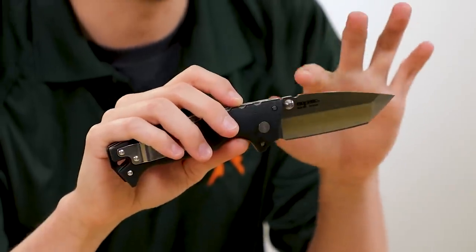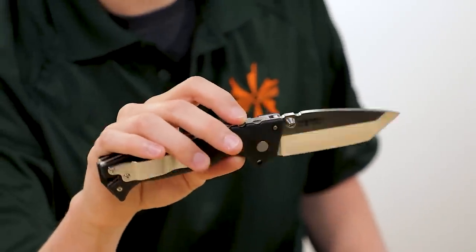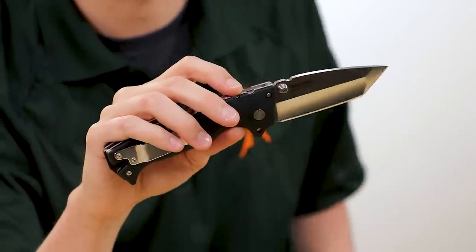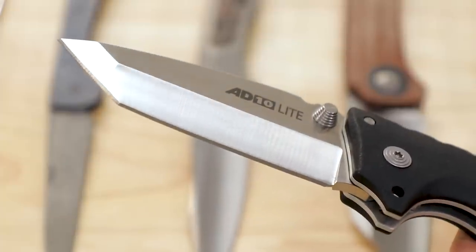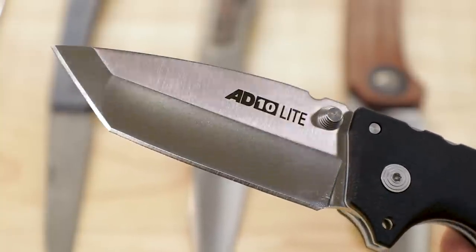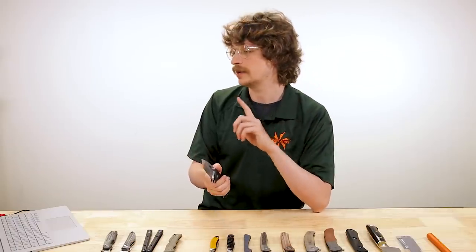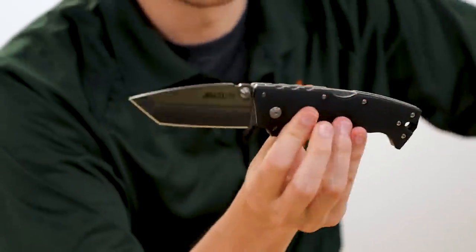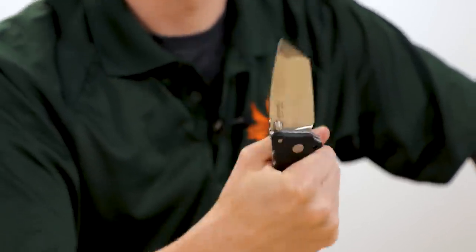With this Tanto blade it gives it a bit more of an aggressive character. Really thick tip — it's going to hold up to piercing and twisting, and then hollow-ground through the flat section for better slicing and cutting geometry. Because this is the AD-10 Lite, we've got OD-10 steel and Griv-Ex handles instead of the S35VN and G10 of the original. Those compromises bring down the edge retention a little bit, but they also bring down the price point to $92.95 — a really nice, approachable, affordable knife, and still built tough enough to last a lifetime.